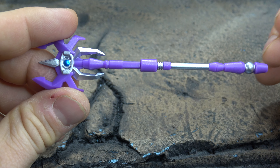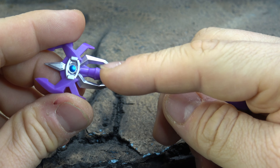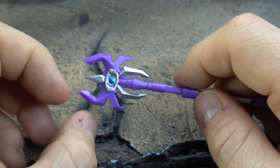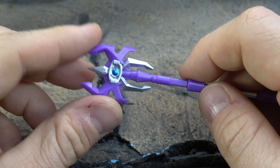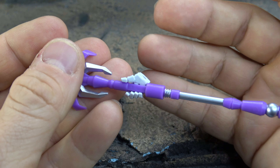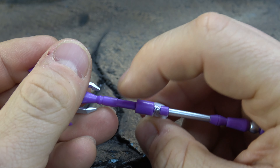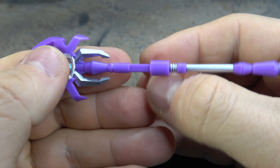We're going to do the transformation the opposite way because this is a reuse of the Scourge mold that we've already looked at and shown that transformation. So we'll show it in reverse, and then if something should ever come out that uses the same mold again, we'll just skip the transformation altogether. But in order to look at this guy we've got to start with accessories, and in order to start with accessories we've got to start with hands.